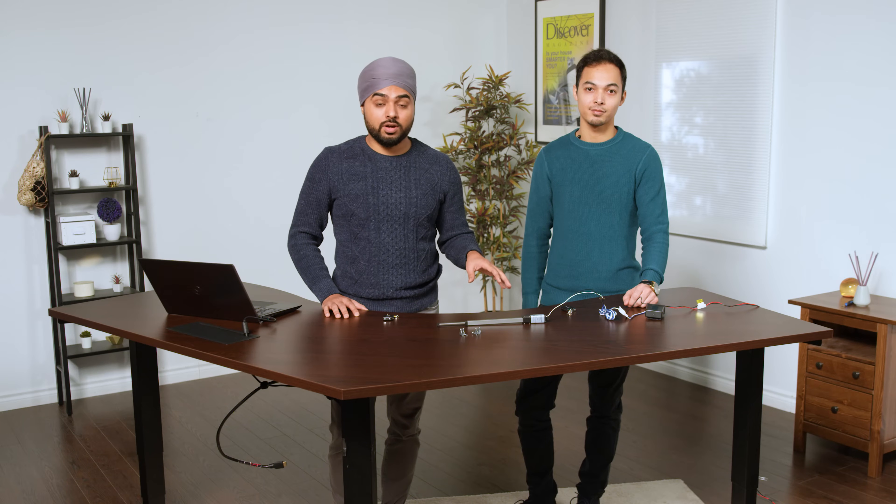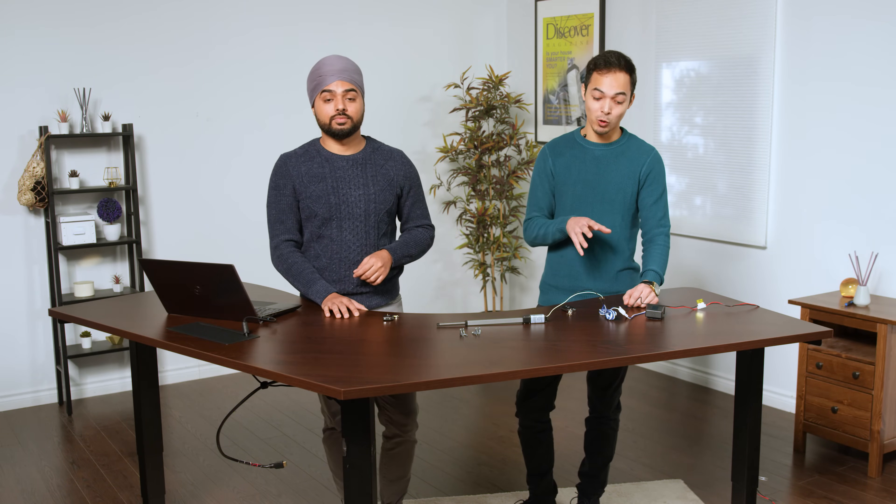This actuator model comes with tinned wire leads, so that means you can customize it to put any connector on it to fit any control box. You can fit our control boxes with any wiring, as well as any existing control box that you may already have.